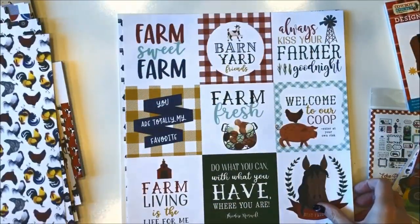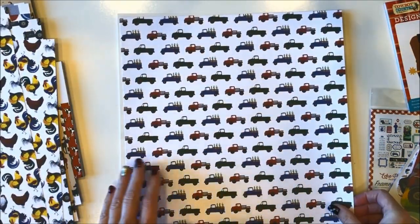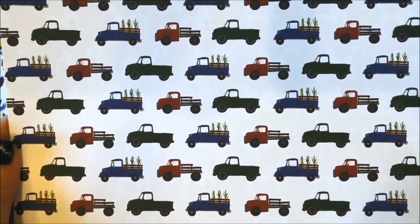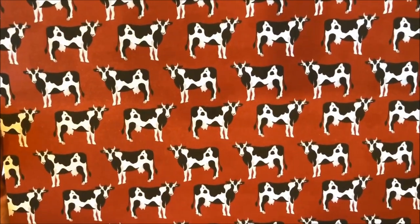I have a lot of friends who actually have chickens in their yard so they would love this paper. This last paper is called Farm Trucks — red and green and blue. And the other side features, of course, our cute little cow with a red background.